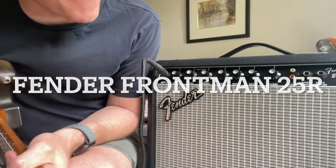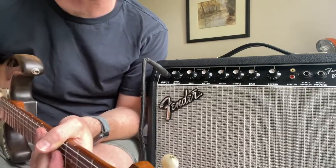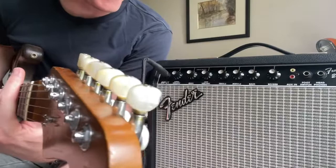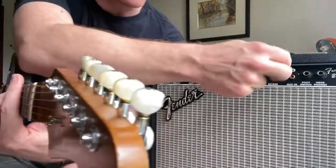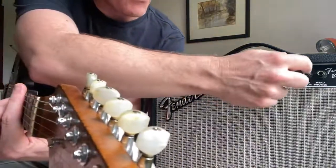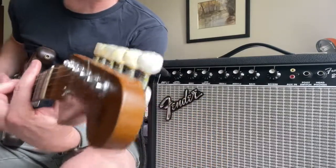This is the Fender Frontman 25R — the R stands for reverb. It's a great Fender clean tone amp with a 10-inch speaker. It's a beast. You've got aux in here so you can plug in an MP3 player or a phone and jam along. You've got a foot switch for the channel, and headphones so you can practice quietly as well.